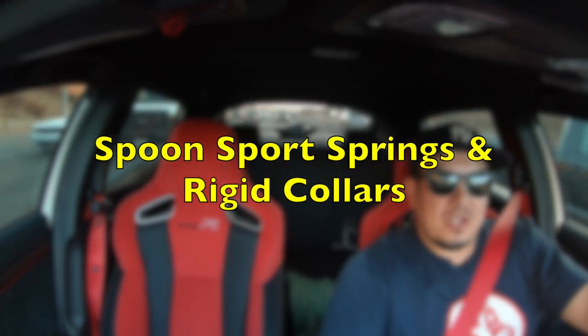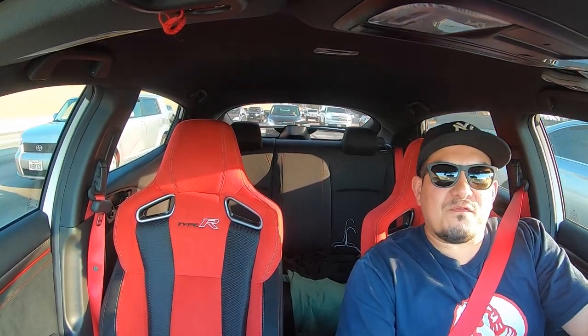Quick first impressions on the springs and rigid collars. So far the springs feel great. In sport mode it's a bit stiffer — I've gone over a couple of those cat eyes on the freeway and the car does bump a little harder, but it feels a lot stiffer overall. It's hard to explain, but it just feels balanced, like the car is one. I don't feel any play in it. Moving left to right on the freeway it feels solid and very responsive.